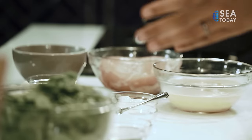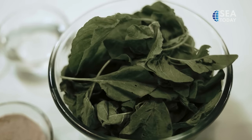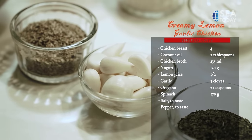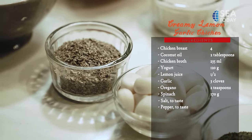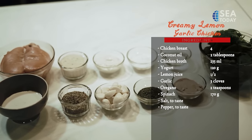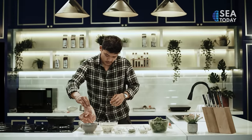Today I'm gonna make creamy lemon garlic chicken. The ingredients are spinach, pepper, parsley, garlic, oregano, yogurt, salt, and coconut oil. First we gotta prepare the chicken breast.